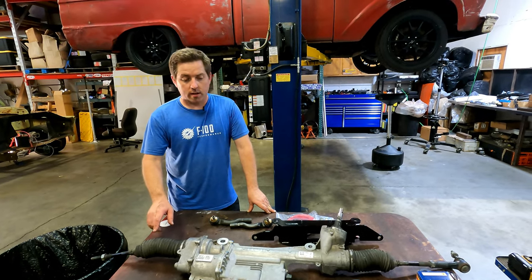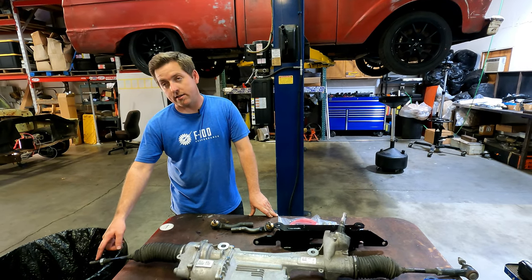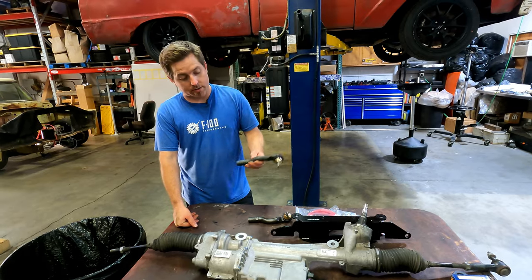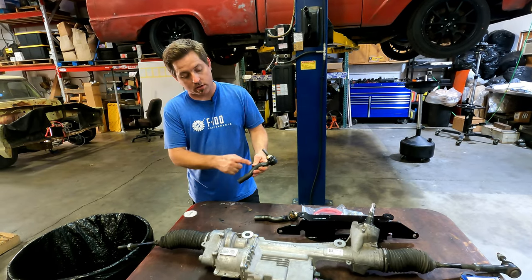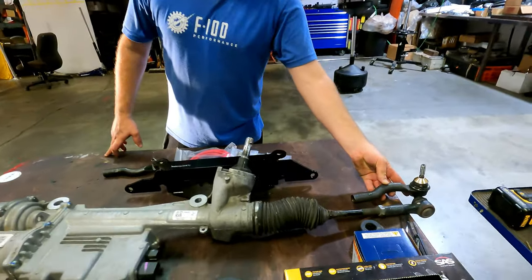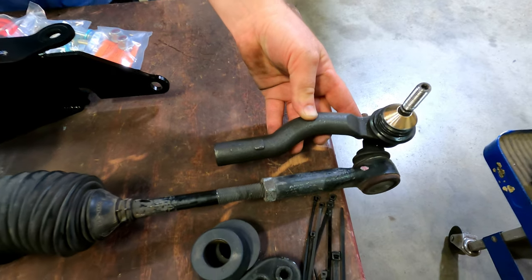The only other thing you really have to do is take off about an inch of threads from the inner tie rods on both sides. That's because the Crown Vic tie rod is quite a bit longer than the stock Mustang one — about an inch, a little more than an inch.